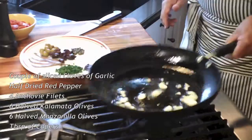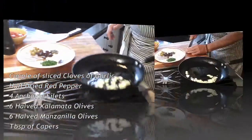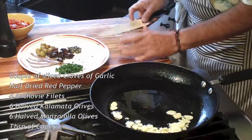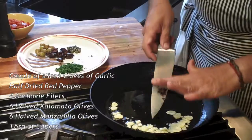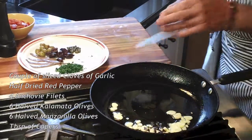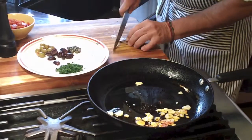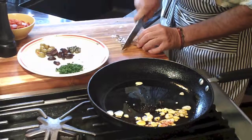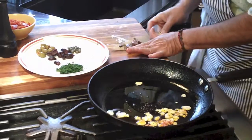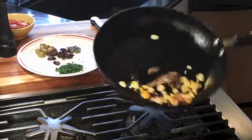I start by frying my sliced garlic in olive oil and adding my red pepper. The reason I slice my own red pepper is because I don't care for the seeds in pepperoncini. I add my anchovy filets and, keeping the fire low, I don't want my garlic to brown too much.